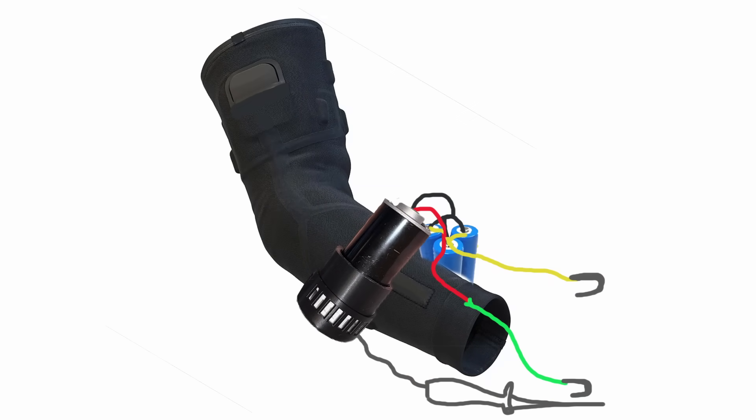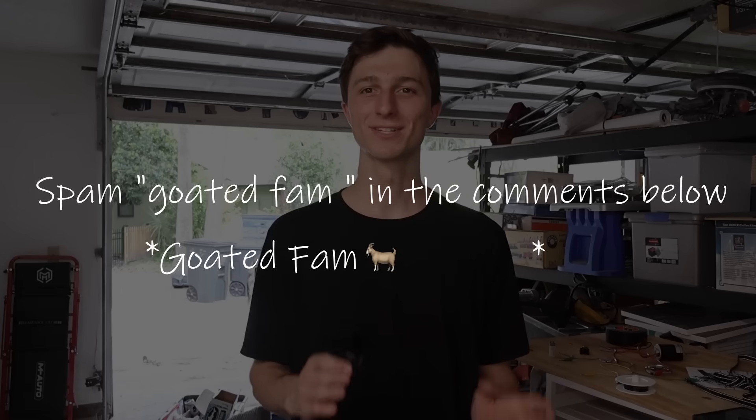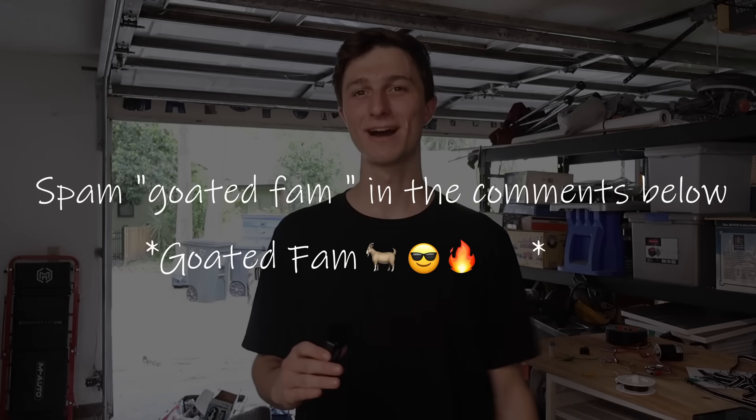I could put it all in a gauntlet, but I don't want to copy him bar for bar. So what I came up with was a sleeve. I know this isn't the prettiest representation, but it gets the point across. I think it'll be much more comfortable and I only have to put it all together one time. I want to express my gratitude for my dad and my brother's help on this — can we spam 'goated fam' in the comments with the sunglasses emoji? They'd appreciate it. Thank you.